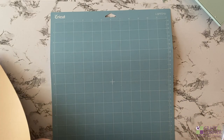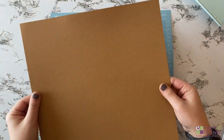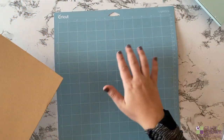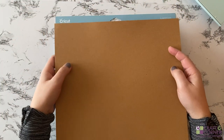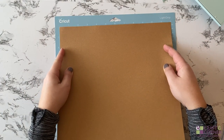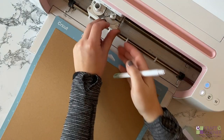The first thing I'm going to do is get my paper on a cutting mat. I'm using a light grip cutting mat. This craft board from Cricut is pretty thick, so you could also use a standard grip cutting mat. But I just got this light grip one — it's brand new, so it will definitely be sticky enough. I'm just going to get it lined up and use a scraper tool to help apply it onto the mat.